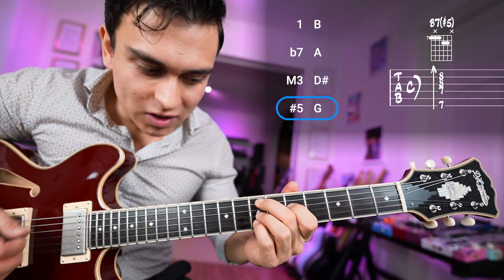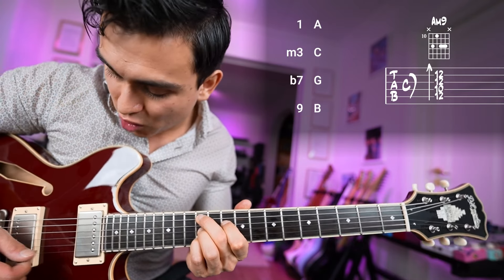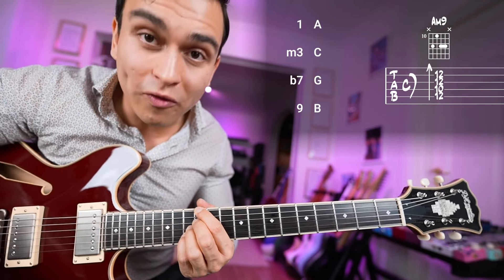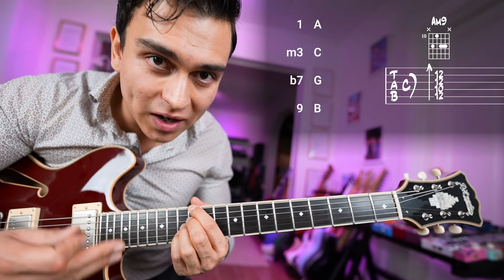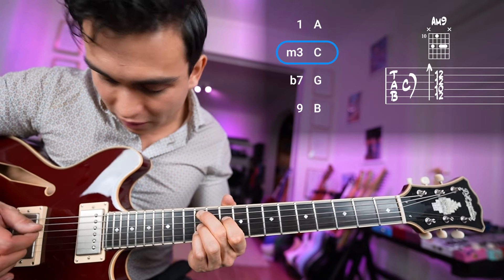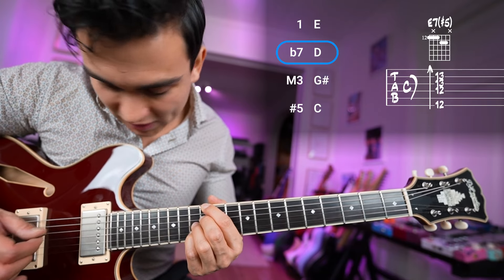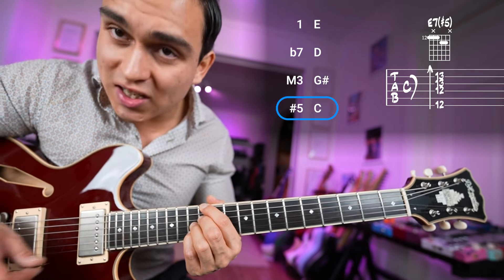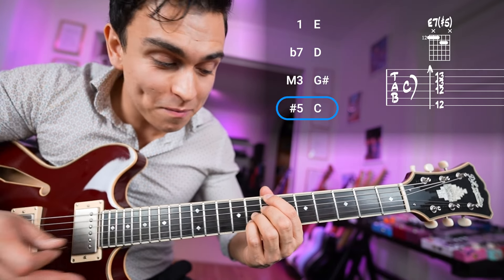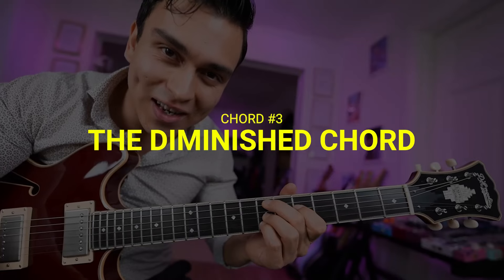The sharp five will become the minor third of E minor later, so that's why we want sharp five. Then we do the same thing over A minor nine, but there we use E7 sharp five because that's the dominant for A minor nine. So we got the root, minor third, flat seven, nine, and then we play E7 sharp five with root, flat seven, major third, sharp five — the same as before basically. And then you can use the B7 sharp five back to E minor nine.